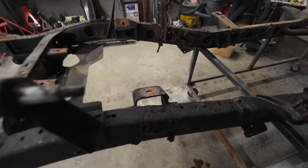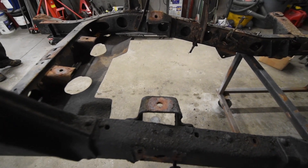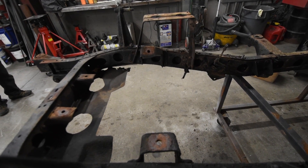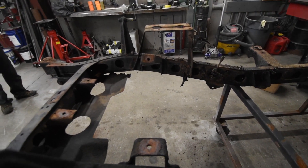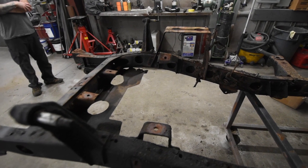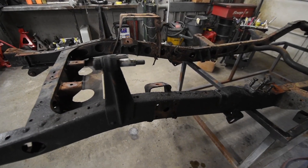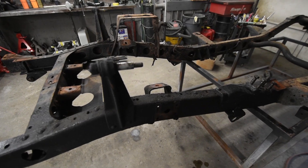Things like motor mounts we'll be stripping off because these are riveted on at the factory, and they send these frames without any sort of motor mount mainly because you could be running a diesel, a gas engine, a V8, or a straight six. So typically when we sell a new frame to somebody we'll say keep your motor mounts from whatever you're putting in.